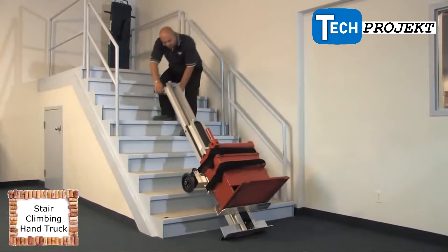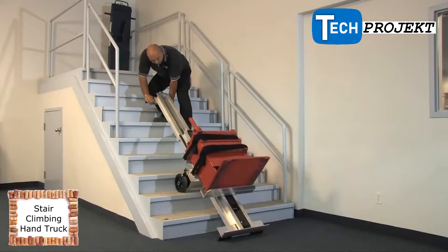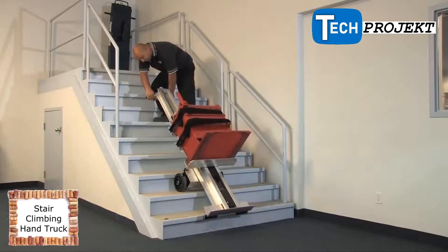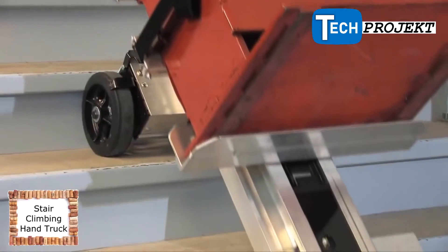With the L1, the load's center of gravity can be placed close to the pivot point, making the job of stair climbing easier. The additional drive screw on the L1 controls the toe plate, allowing the operator to position the load anywhere along the frame. This small boiler is now perfectly balanced.